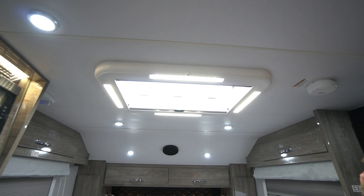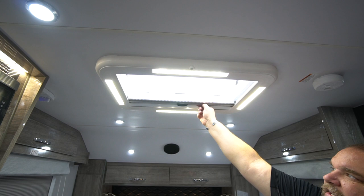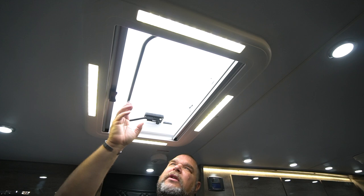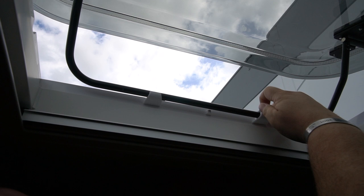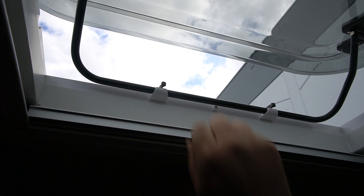Right now the hatch is open. If bugs are bothering you, we have a bug screen that goes all the way across and attaches to the other side. There's also a privacy screen that slides across for nighttime to darken things out. For the latch, you pull this bar down to unlatch it and push it up — there are hydraulic arms on each side that help raise it. If you don't want it fully open, you pull the bar down to a half-open position and there's a little black clip that locks it in place.